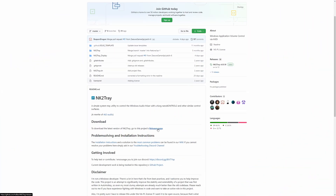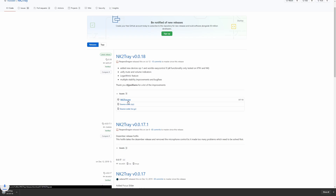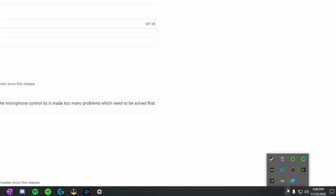In his video he talked about a piece of software called NK2Tray. We're going to use this software in combination with the Wavelink software to gain full control of our audio naturally and also through OBS. The first thing is pretty straightforward — go down to the description and download NK2Tray.